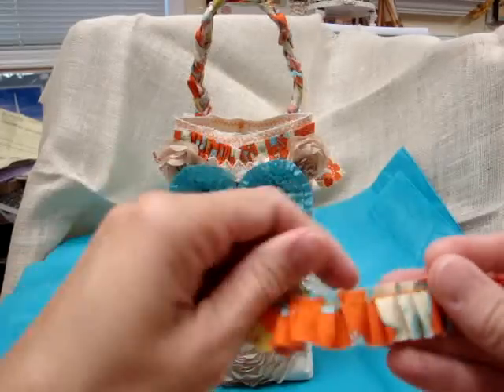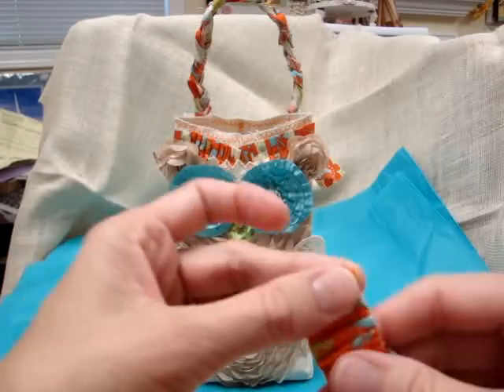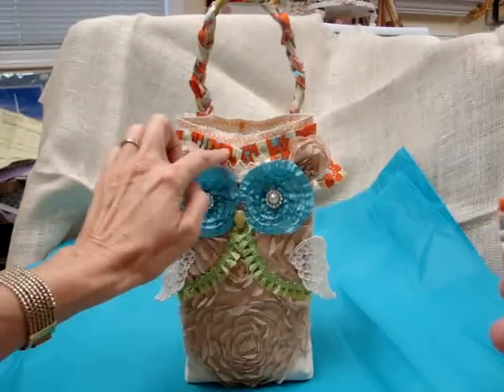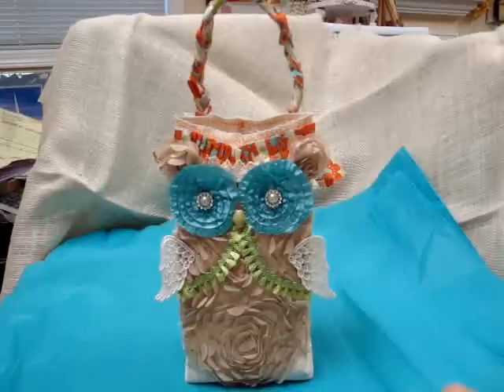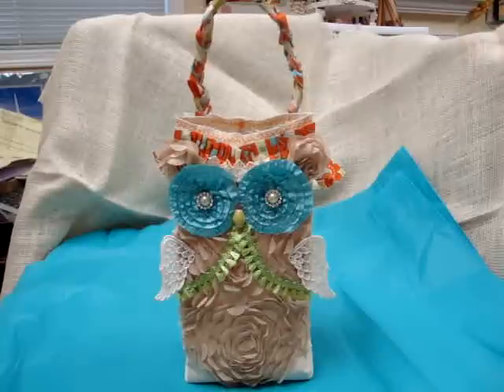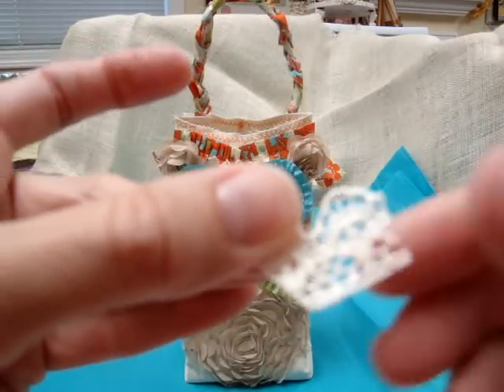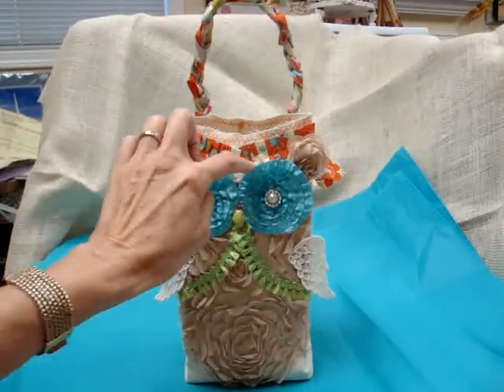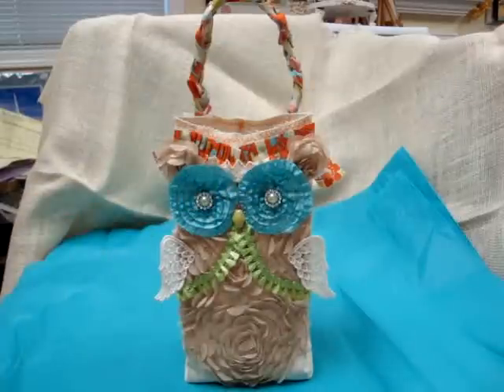I pleated it randomly — it doesn't have to be fancy — then I sewed across the top. I have that under the eyes. On top of that I have a little piece of beautiful off-white lace, and there's another row behind that as well.